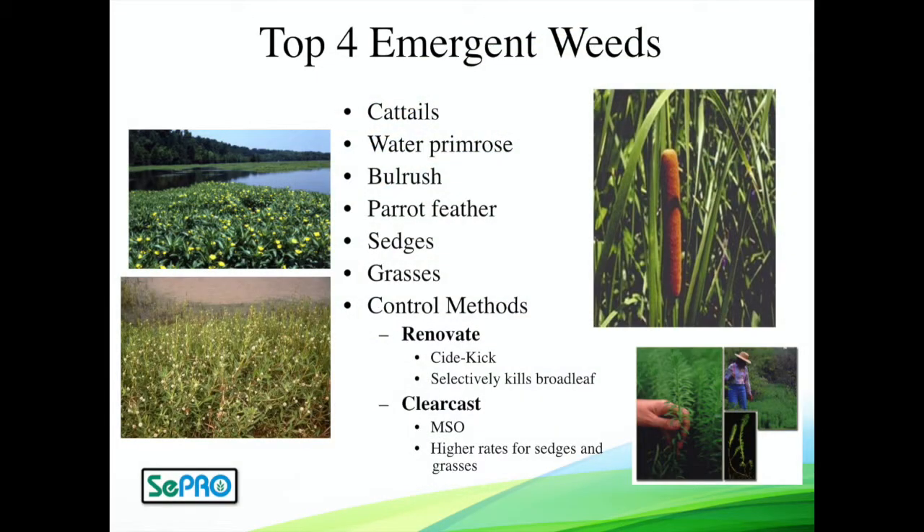Switching gears a little bit to emergent weeds — these are the ones that sort of stick out of the water. They may still be rooted in the water or have a portion of the plant submerged, but these are the ones sticking out of the water. They're very easy to diagnose and actually very easy to get control of.